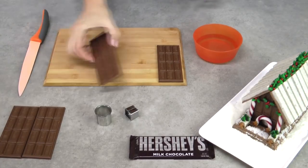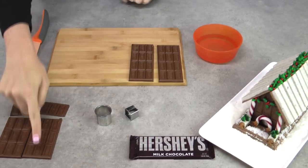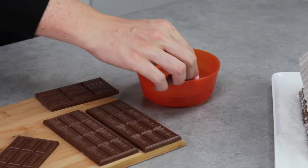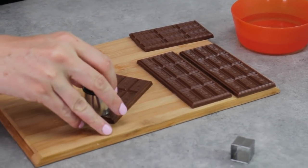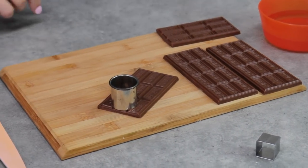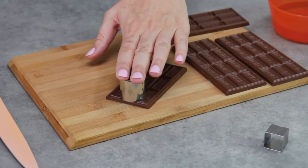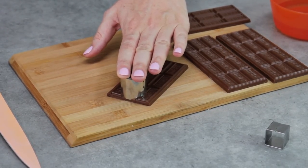You need 2 of those completely intact — no cracks or breaks. For the other 2, it doesn't matter if they broke because you only need 3 rows there. Dip your cookie cutter into the boiling water and let it sit in there for a little while to heat up. Then just rest it with the slightest amount of pressure on the chocolate. Don't push and don't cut the chocolate — really just let the heat from the water melt a circle into the chocolate.